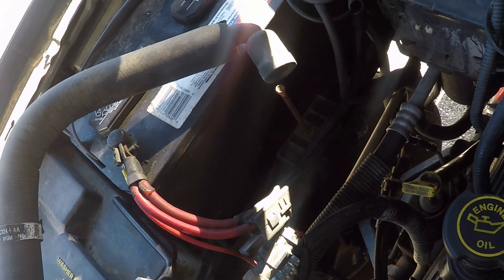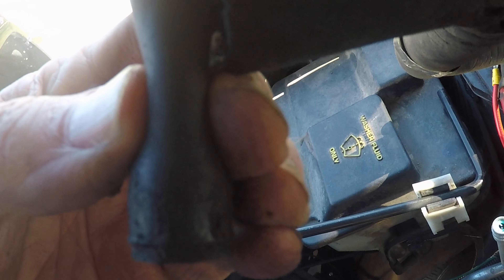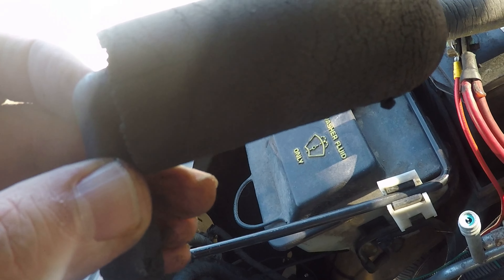Here's the old one, I've got it pulled off, and this end is getting very soft — it kept closing up.